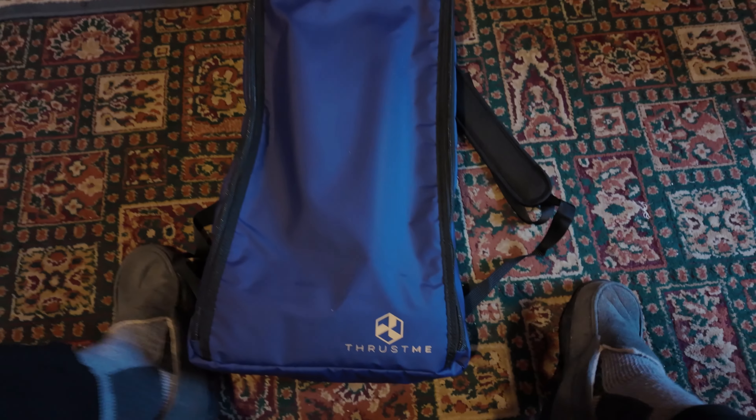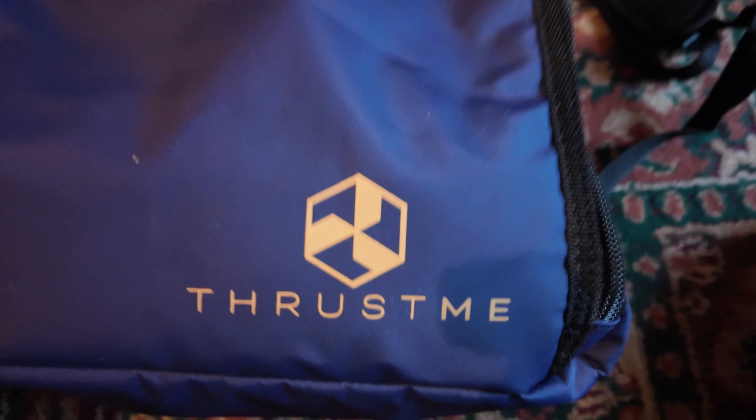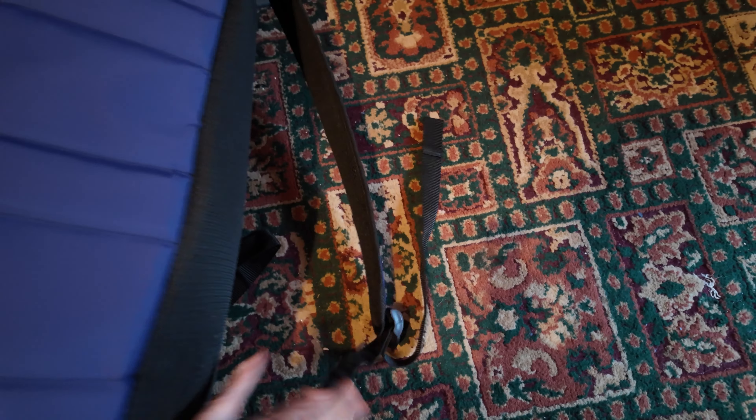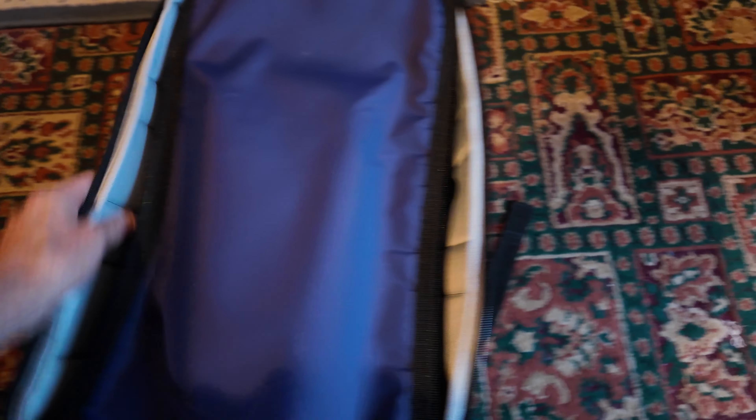It comes in a nice bag, by the way — you can actually carry it as a backpack. Let's take a quick look at it and I'll show you what you get and talk about it. Let's just open it up and see what you get in the box, so to speak.